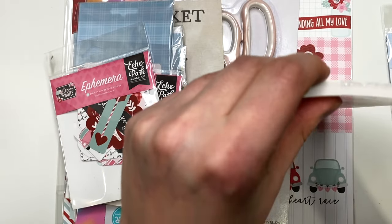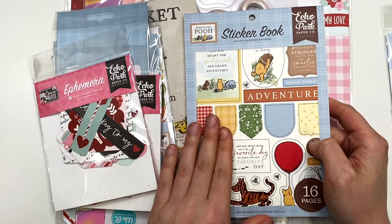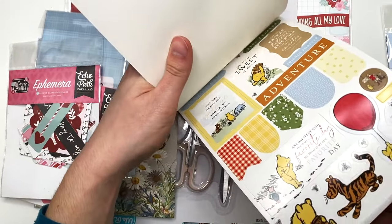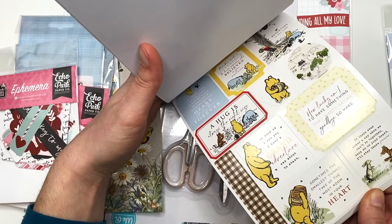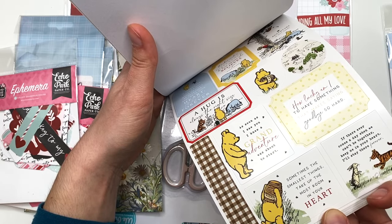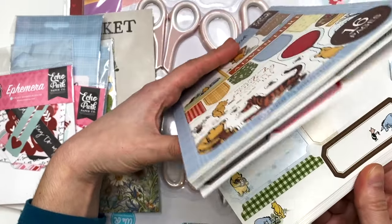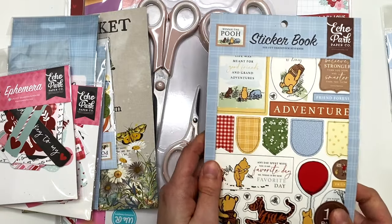I really just love the Winnie the Pooh theme, so I went for it. If they have this at the next warehouse sale I'll probably get more, because it's gonna be great to have in my stash and it'll make the cutest baby themed albums. Here's the sticker book — you can use so many of these pieces. How cute are these? I just love all the sayings in here. Definitely recommend getting that.